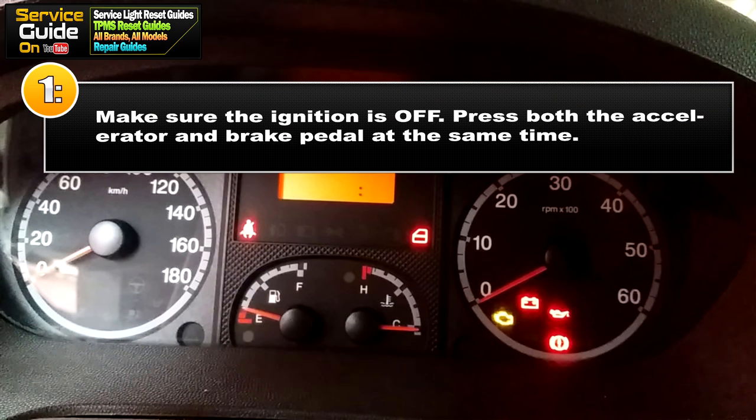For step one, make sure the ignition is off. Press both the accelerator pedal and the brake pedal at the same time and keep them pressed.